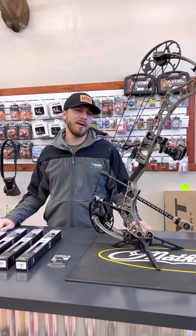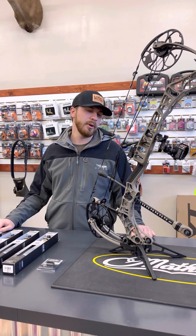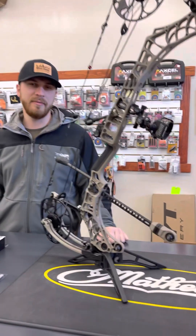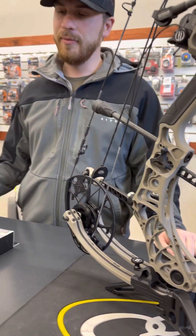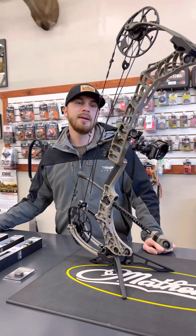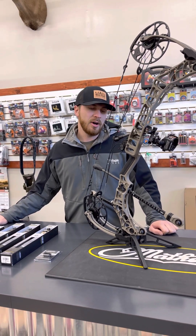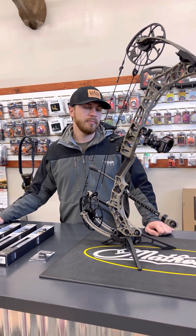Hey guys, so today I'm going to talk to you guys a little bit more about the Bridge Lock Stabilizer system from Matthews. We touched on it briefly in a video we did about a week or two ago, and now today I want to make a video doing a better job explaining it. This stabilizer system is honestly kind of groundbreaking for the industry based on what you can do with it.